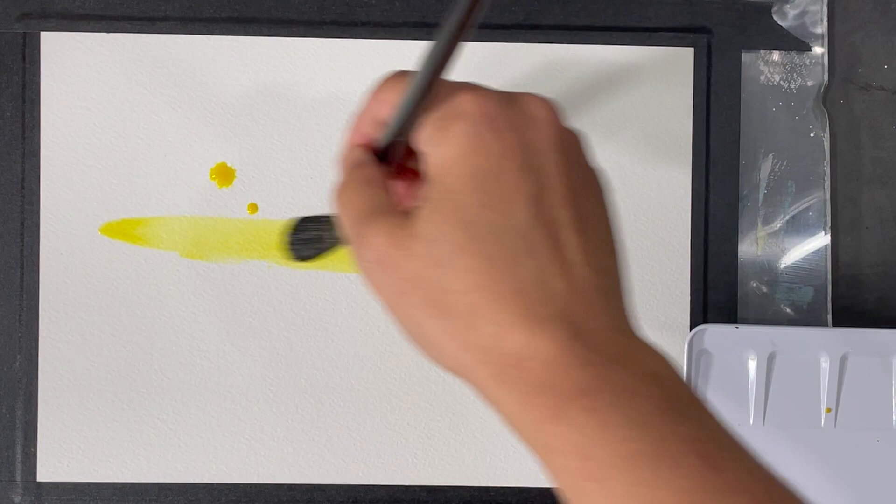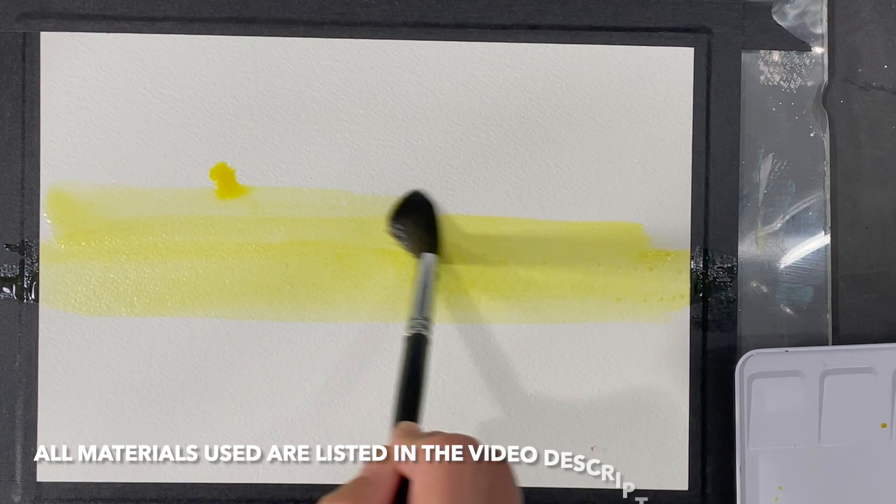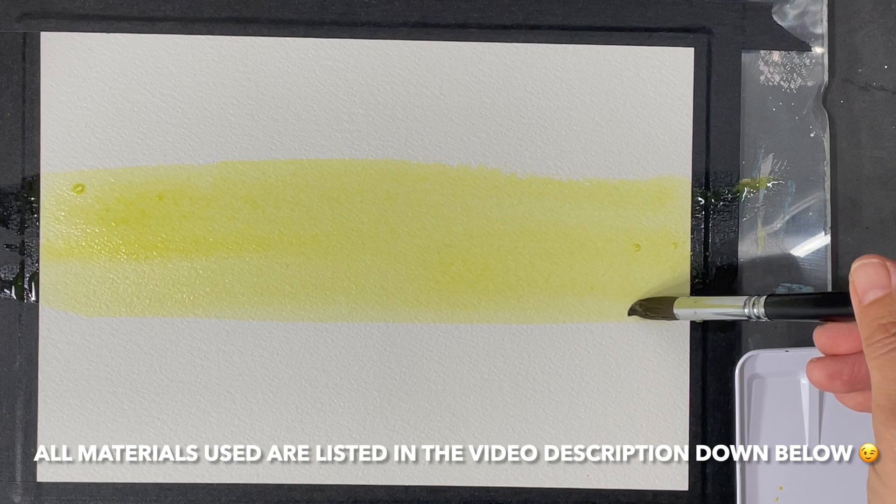Hi everyone, I hope you're all having a great week. It's summertime and I'm finding myself thinking about the ocean and spending time at the beach a lot these days. So this week I'll be working on another ocean-inspired abstract — this time an abstract sun setting over the ocean. I'll be working with four main colors: nickel azo yellow, parolee scarlet, neutral tint, and star gold.